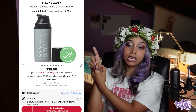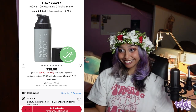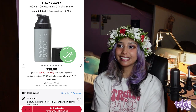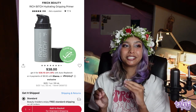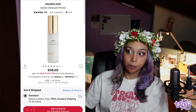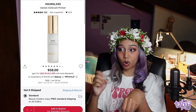I used the Milk Makeup Pore Eclipsing Primer all throughout my Halloween series on TikTok, mostly on the T-zone. It has a kind of planty smell but it worked great — mattifying and blurring. It did what it said. Next is the Freck Beauty Rich Bitch Hydrating Gripping Primer. It's like a white primer that looks like snail mucin when you pull your hands apart — super sticky, super smoothing, not quite as sticky as the Milk one. For long-lasting and waterproofing, the Hourglass Vanish Airbrush Primer is top tier — silky smooth, and when you pour water on it, it beads right off.